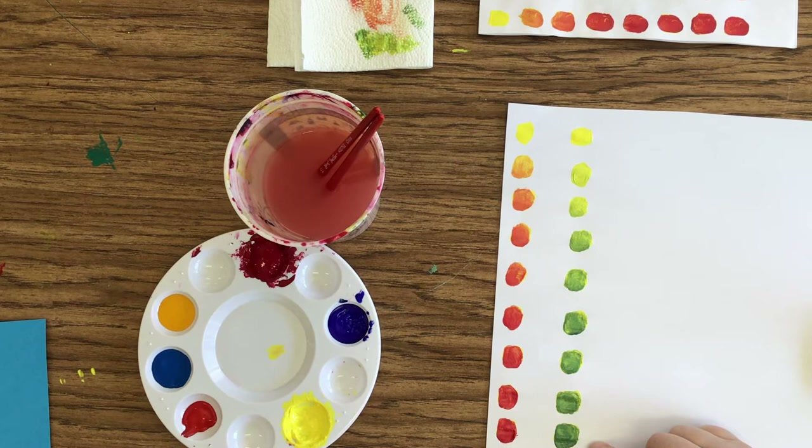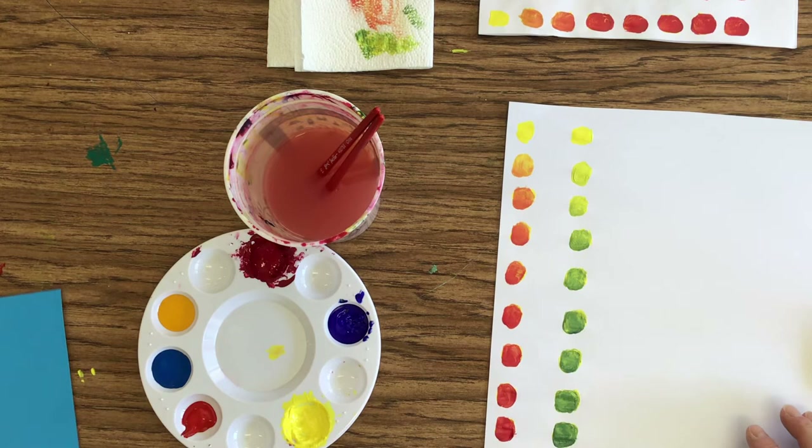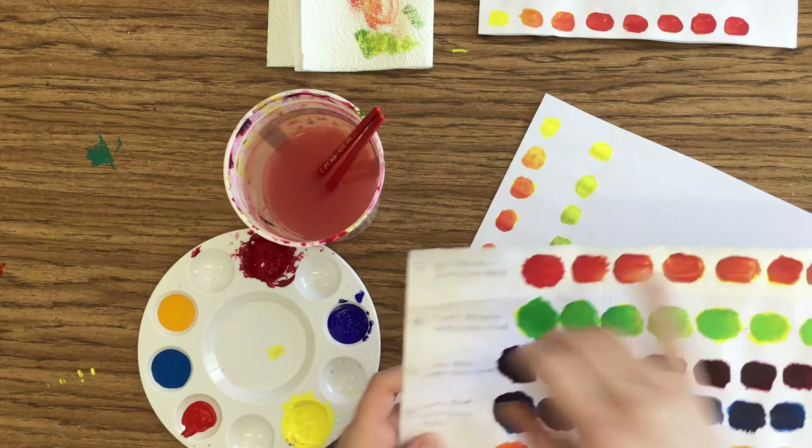Remember, the first one — I have to approve you, say yes, you're good. If you can recreate that one again, you're good to go to the second one. One thing that you will have to do on your final paper is you are going to have to label them, just like it's labeled on the color mixing chart papers.